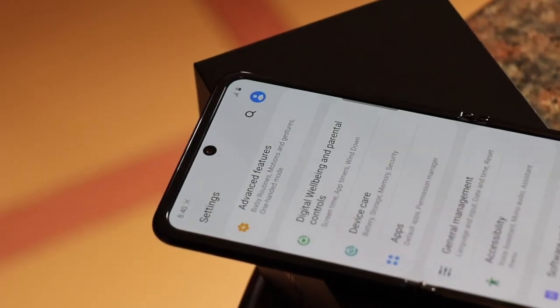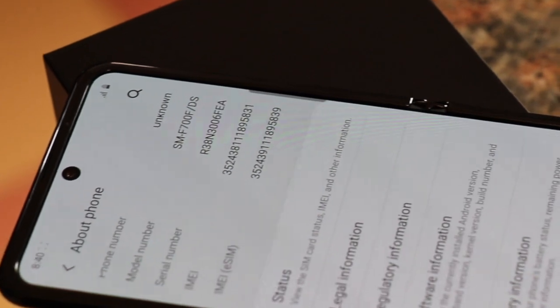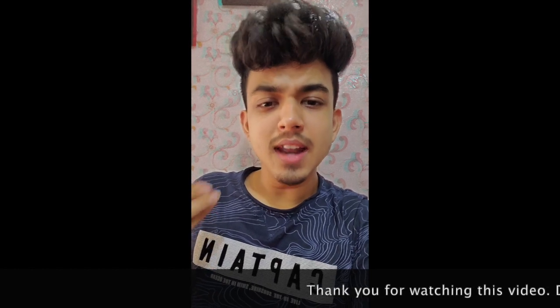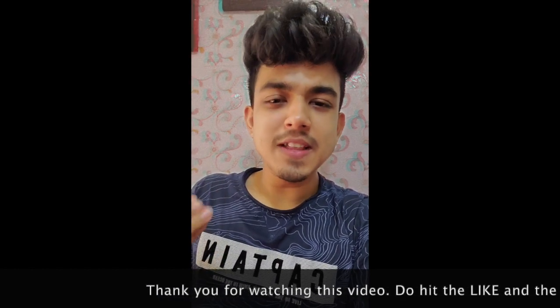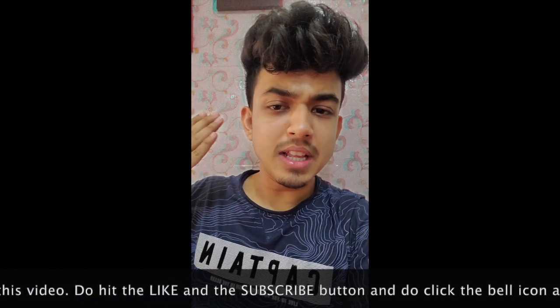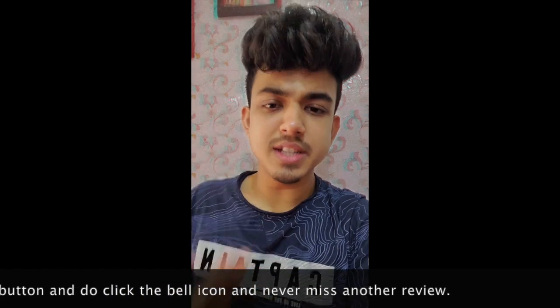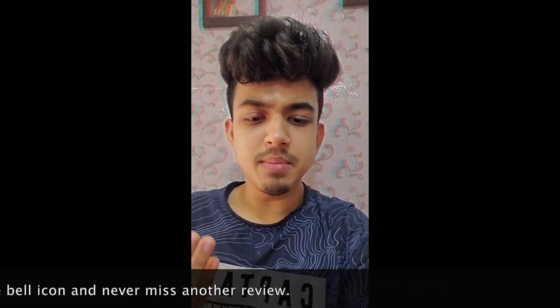On to the selfie setup, we got a 10MP F2.4 punch hole camera which also supports live focus video. I'm currently shooting with the Samsung Galaxy Z Flip and as you can see, I have a glitchy kind of background behind me while the subject — which is me — is untouched. We have multiple backgrounds to choose from, like the monochrome and the super blurry background.